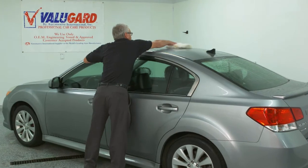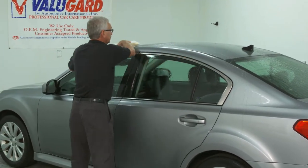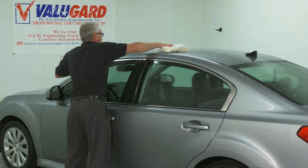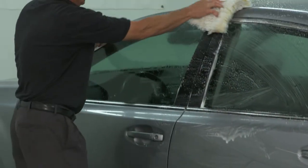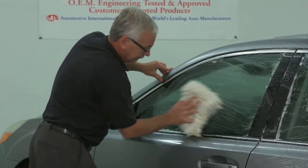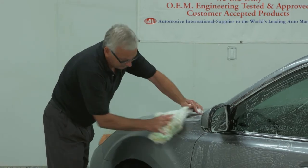Wash the entire vehicle with a clean wash mitt using Value Guard Detail Wash or any mild car wash soap. Wash from the top to the bottom. Once you have started the removal process, continue until you are finished. This will prevent the coating from re-adhering to the surface.